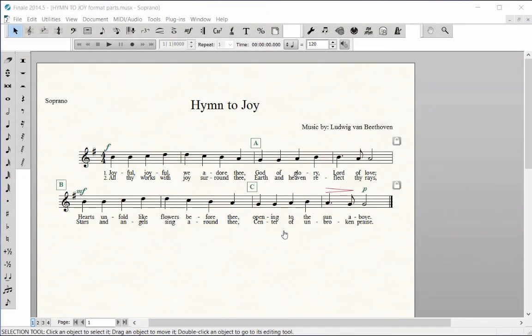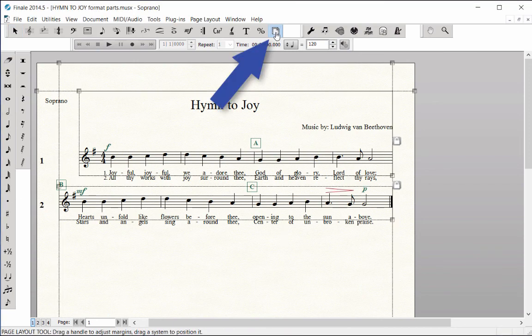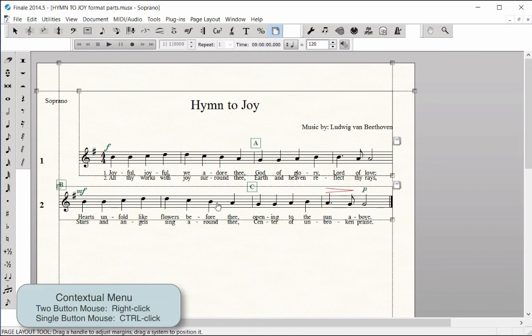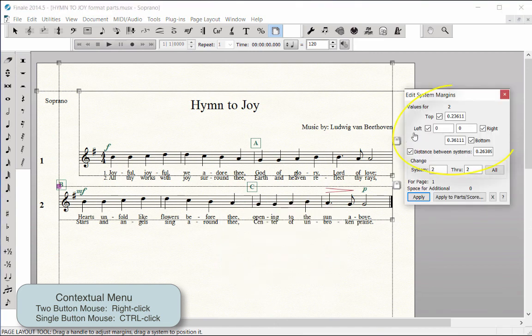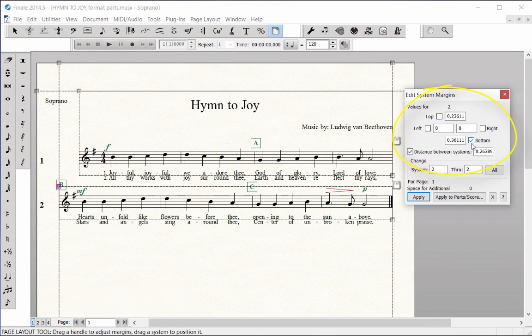If you wish to add more space between the music systems, click on the Page Layout tool. Context click on System Number 2 and choose Edit Margins. Deselect the four boxes at the top — that's the left, right, top, and bottom boxes. Under Change, type in System 2 through and leave the last box blank to apply these spacing changes to all remaining systems. Next to the Checked Distance Between Systems box, type in .4.